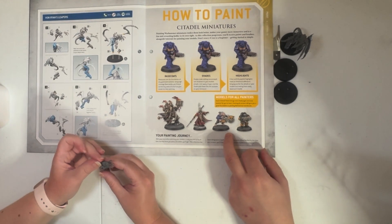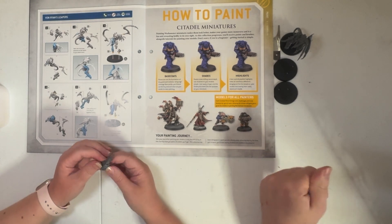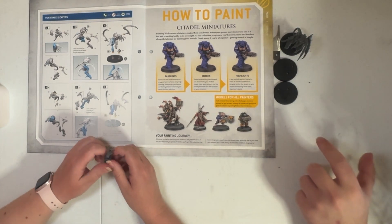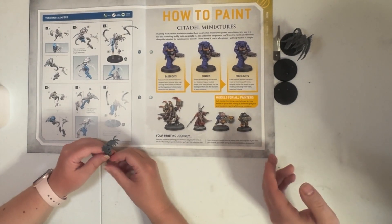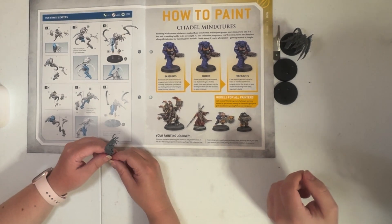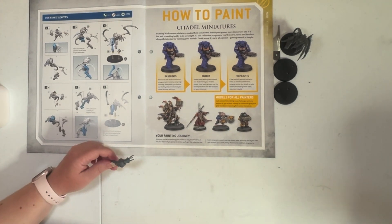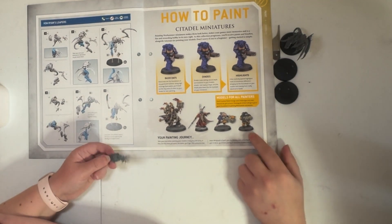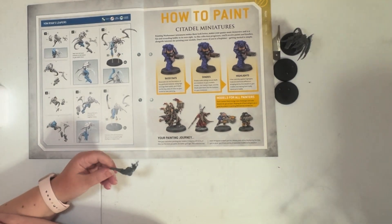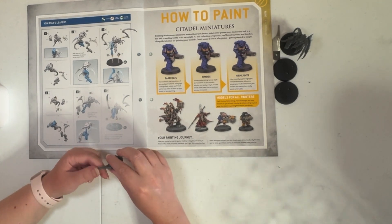Gene Stealers are basically human-Tyranid hybrids. Sometimes, instead of a full invasion, Tyranids will send one or two creatures which will infect humans and cause them to spawn hybrids — terraform humans basically. They slowly build them up until there's enough for them to make an uprising, take over ready for a Tyranid invasion, and then they just mind control all of them to kill themselves in the biopits.